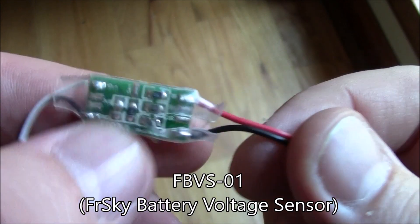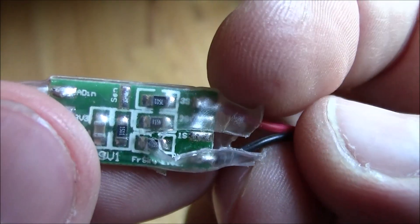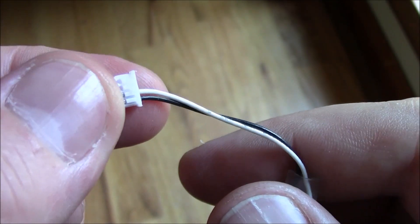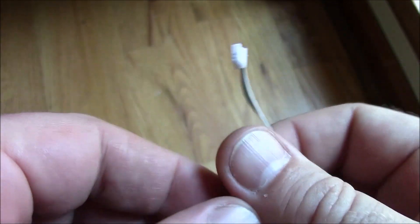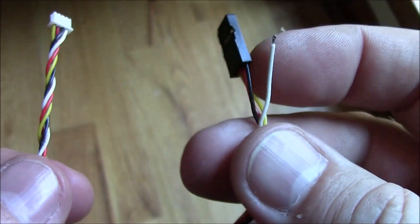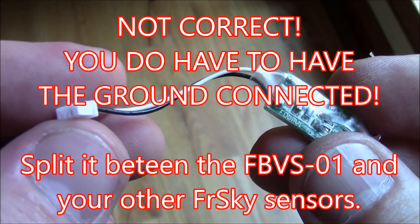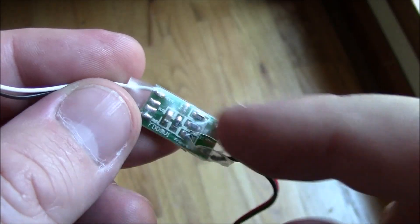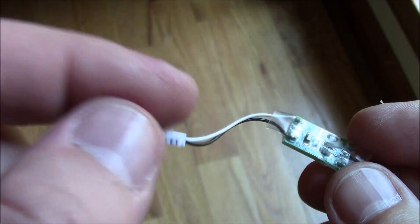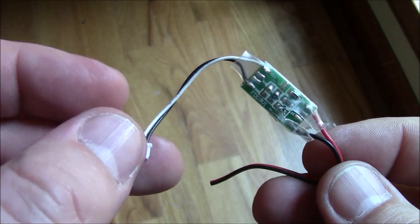This is the FrSky battery voltage monitor. You solder one side directly into your battery, and if you have a three or four cell, you use the top piece where it says 3S. The other side connects into your D4R2 — the A2 wire is the white wire and the black wire is the ground. If you're using the X4R, you should only need the A2 white wire plugged in; I don't think you need a ground. This allows the receiver to read the battery voltage and send it back to the Taranis, so you can set low voltage alarms on the Taranis instead of adding a buzzer to your quadcopter.